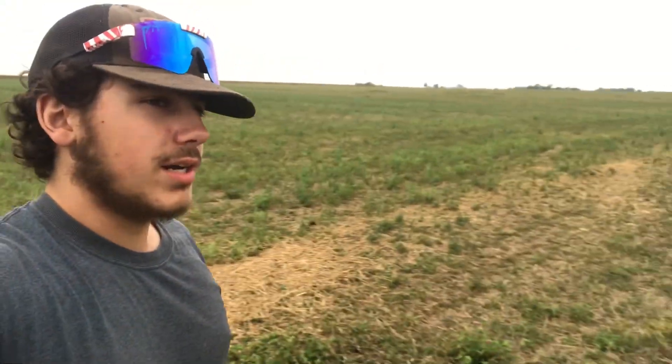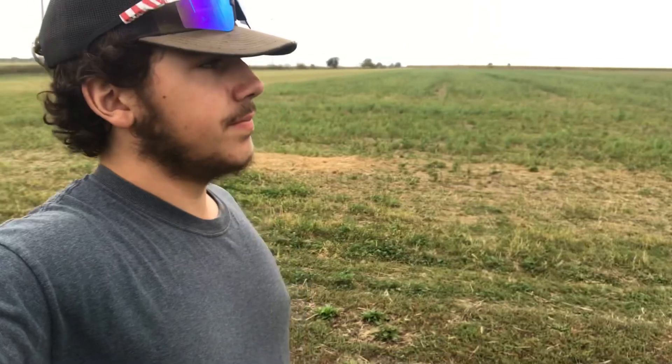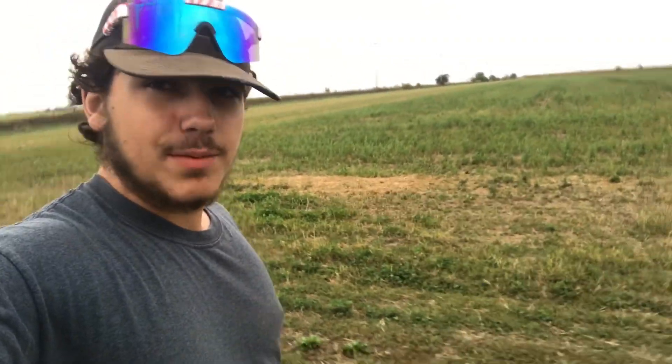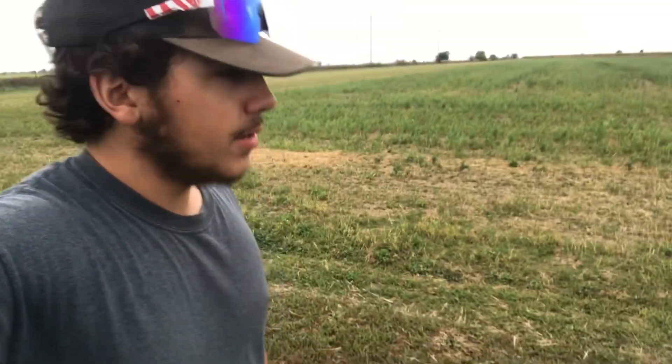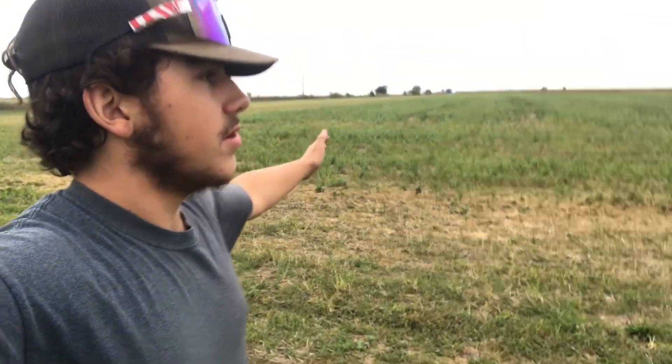We're using our new-to-us John Deere CX-15 Batwing Mower. You remember earlier this year I put a video out of when we got that machine. It's been a handy machine this year — we've mowed quite a bit with it. This is the biggest mowing job of the year we have to do.